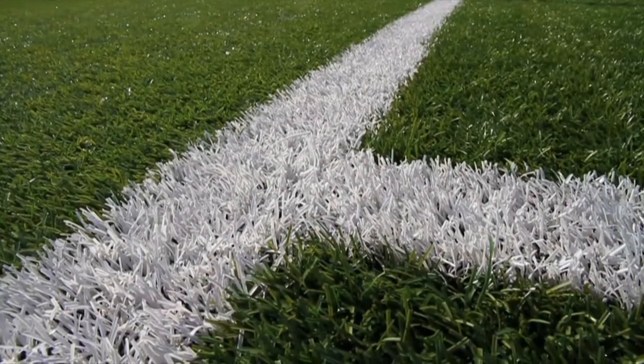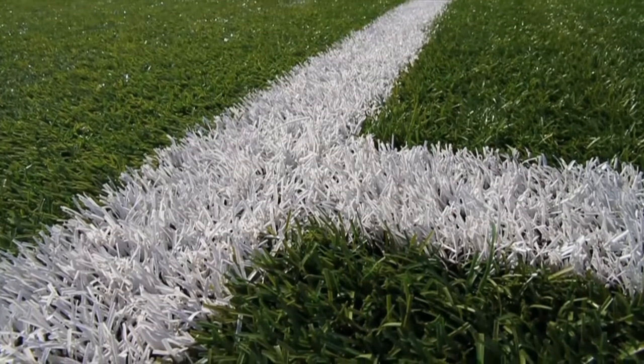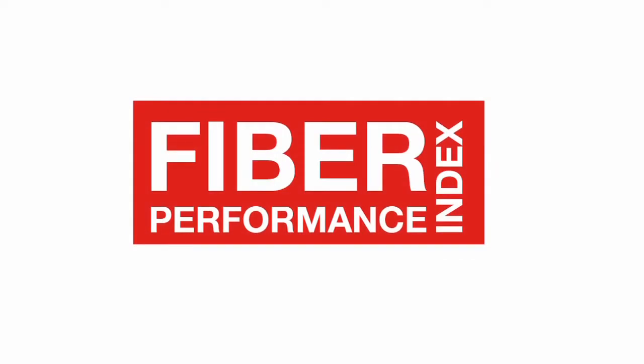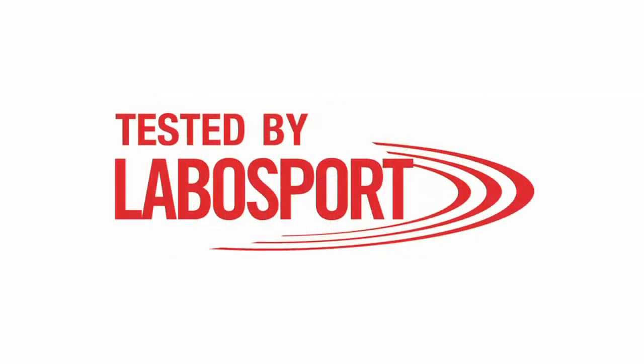Purchasing artificial turf has never been so difficult. A multitude of choices and no clear fiber quality standard. Until now. Introducing the Fiber Performance Index, FPI, part of the LaboSport certification program.